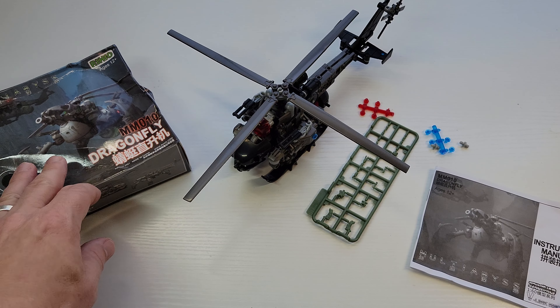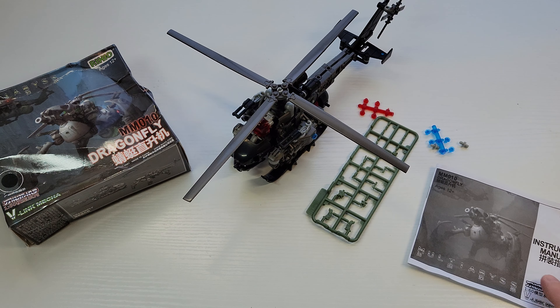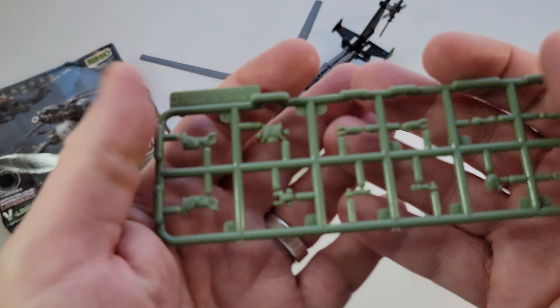It's one of my favorite modular lines — modular meaning every part is swappable. I've got an entire huge box filled with extra parts because you get a lot of leftovers from each kit.